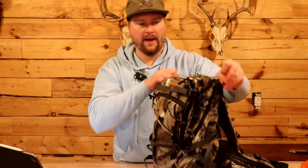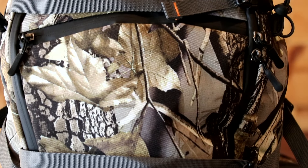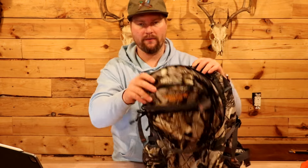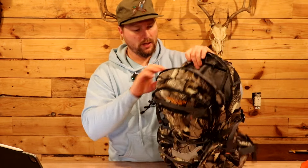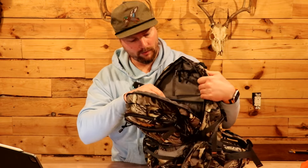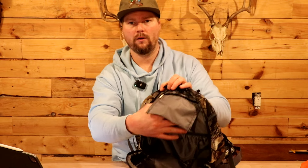Moving on to the main compartment of the bag — this would be where I would probably store most of my camera gear and whatnot. There's plenty of room to put a camera in there, binoculars, you name it. Whatever suits you and whatever you like to bring along hunting. There's definitely more than enough room in the main compartment. Another nice feature of this bag is it's compatible with most hydration packs. Also on the main compartment is another little pocket where you could throw whatever you want.